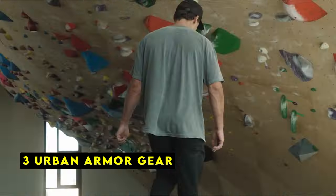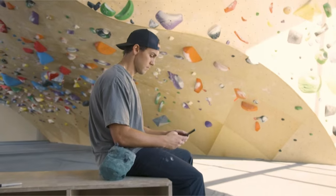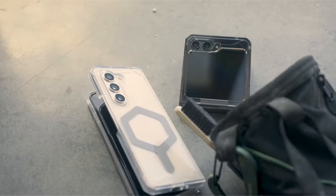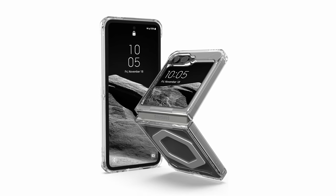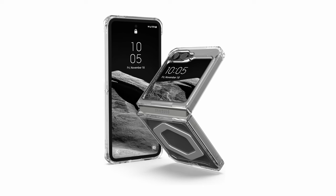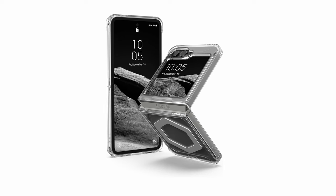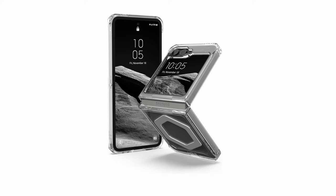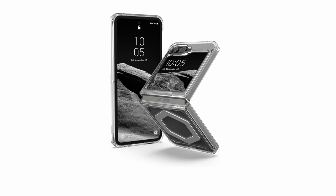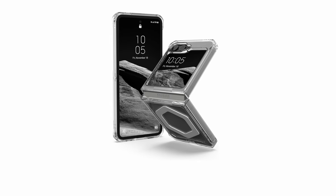At number 3 is Urban Armor Gear. The Urban Armor Gear UAG case for the Samsung Galaxy Z Flip 6 combines robust protection with sleek design. Featuring a featherlight PC backplate and TPU shock-absorbing frame, it includes an impact-resistant soft core and armor shell with airsoft corners for superior impact cushioning. The clean, clear translucent body uses anti-yellowing technology to maintain its clarity over time. The built-in magnet module aligns perfectly with the device for seamless MagSafe compatibility and faster wireless charging, supporting Qi wireless charging and Samsung Pay. Raised screen and camera bezels provide additional protection against scratches, making this UAG case excellent while preserving the phone's original aesthetics and functionality.